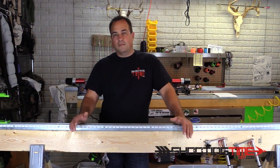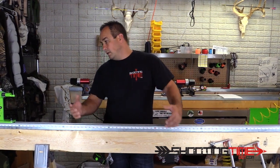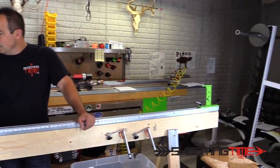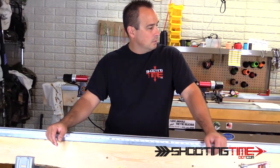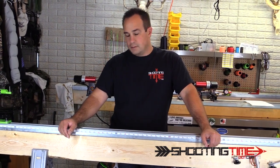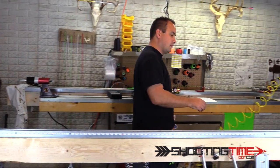The first part of making a bowstring is the layup process, which we're going to go through now. For the layup process you need a layup jig. The second process is the burnishing and twisting, which we'll also do on this jig. Then we'll stretch it — I've got some stretchers I can show you in a minute. After it's stretched and everything's relaxed, we go to the serving process. So we'll start with the layup process right now.